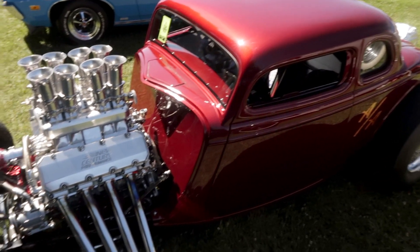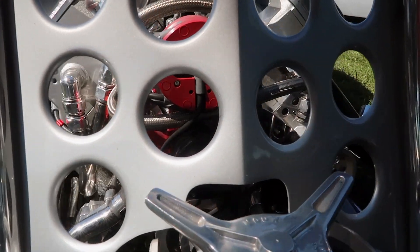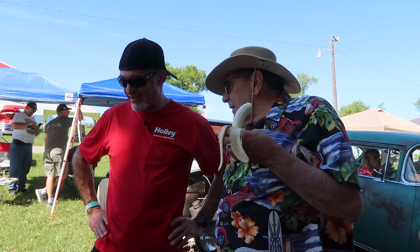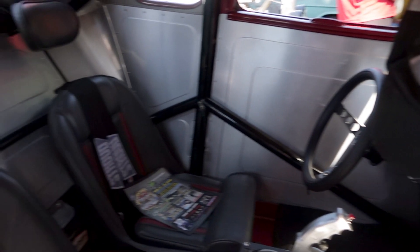Did you build the car yourself? Yeah — my buddy, who'll be here this afternoon, built the engine because that's what he does. I didn't do the paint and body work because I don't have the talent, but I did virtually everything else. My buddy and I did the aluminum interior — that was the first time we'd ever attempted that.